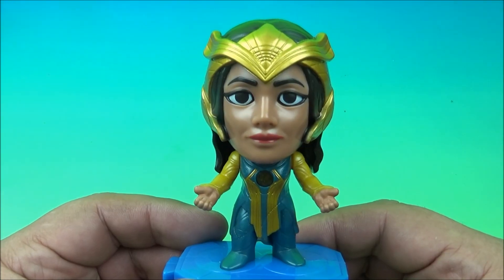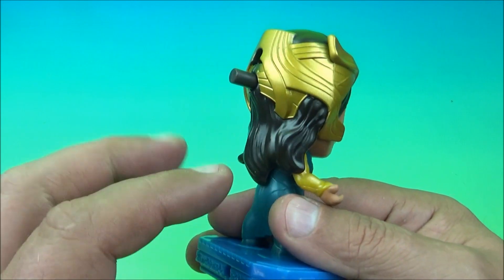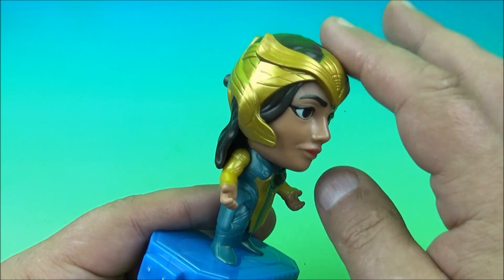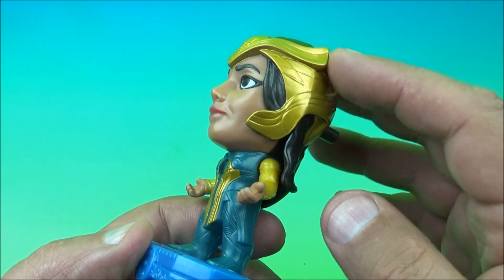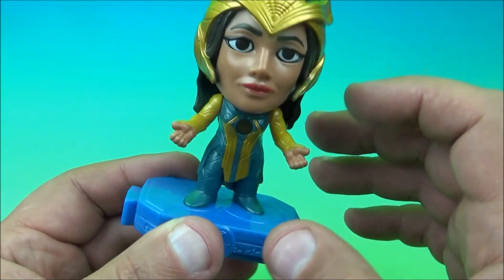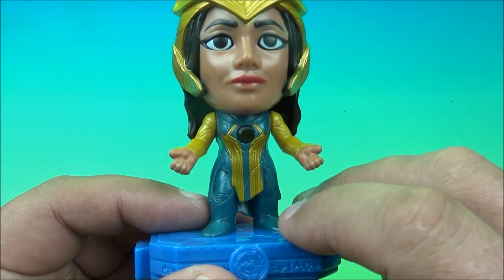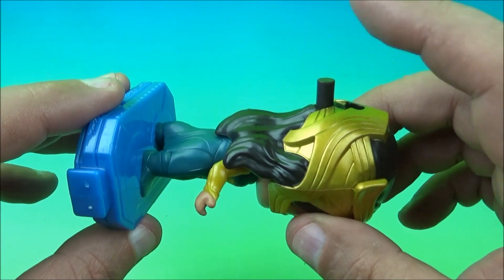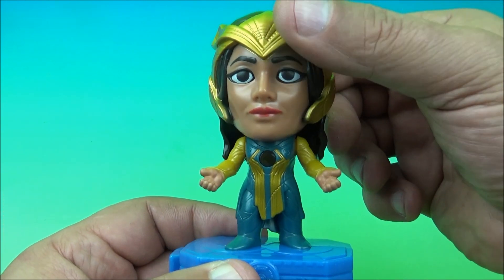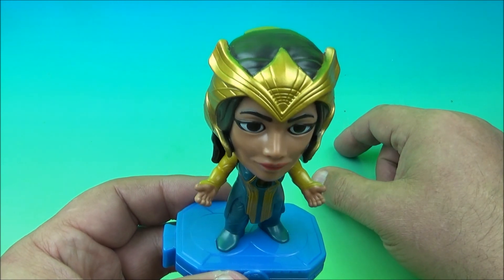Coming in at number six is Ajak — one of the cooler characters from the movie in my opinion. I totally dug how she played the role; it was just an awesome character. She's got this really cool gold crown-helmet thing going on — it looks awesome, shiny and metallic. Underneath, there's the clear bit on her chest for the little glowy gimmick. On the back, we have the gimmick of pushing a button — that's what she does.